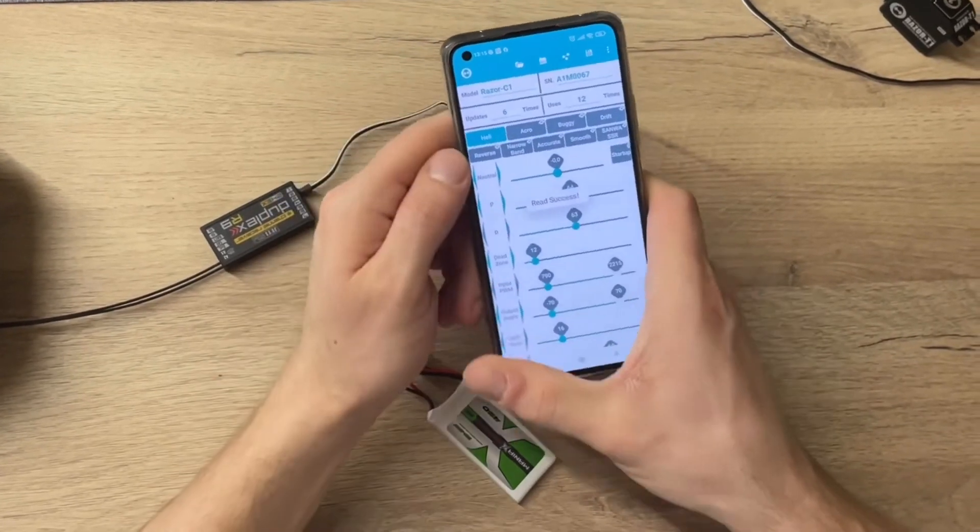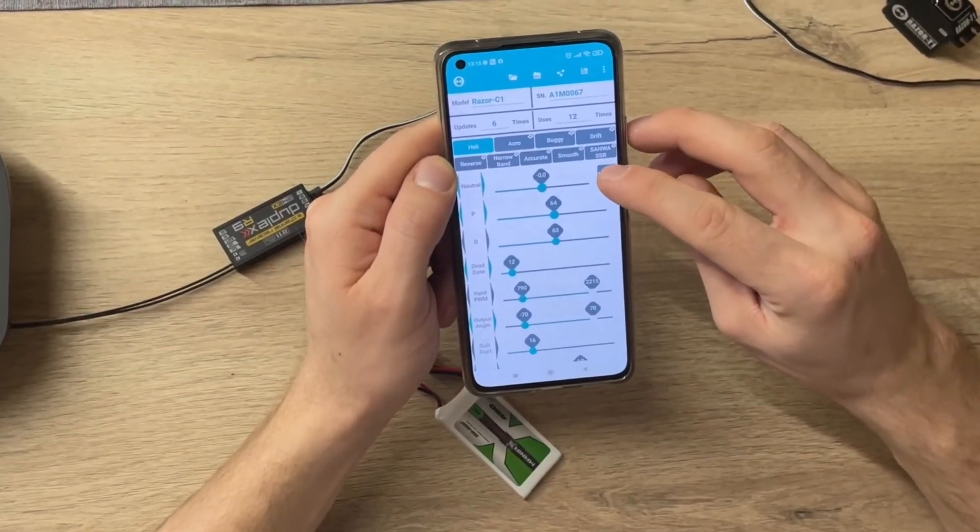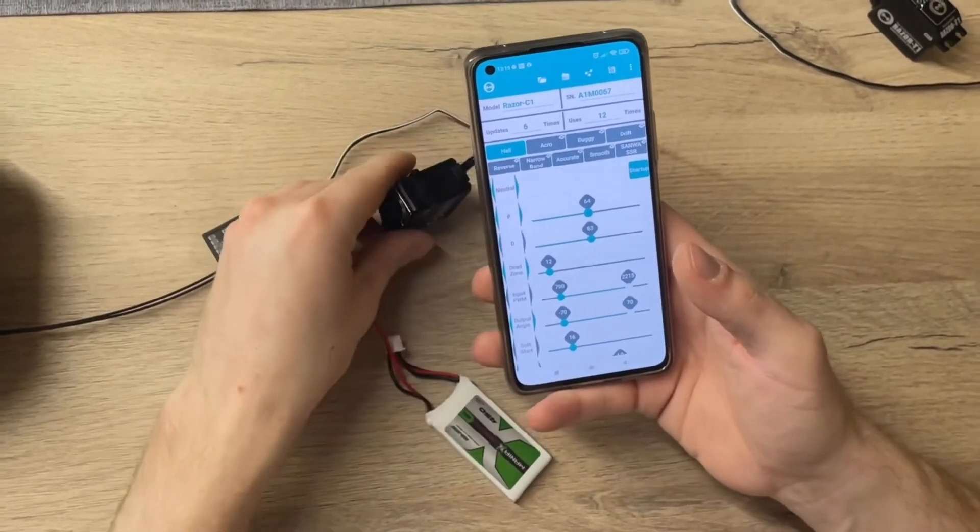Now comes the trick: in the upper right corner press start up, then overwrite the servo.